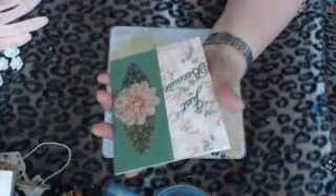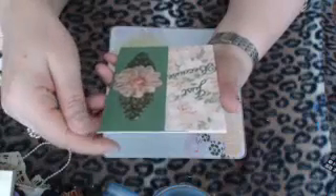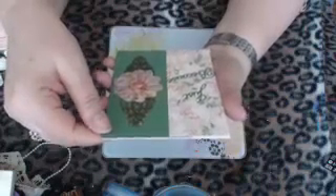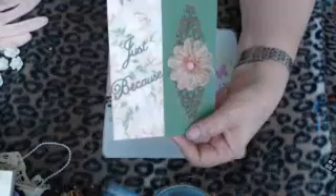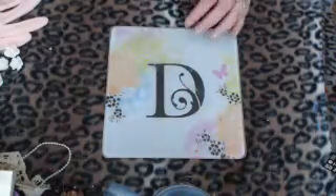We're having a beautiful day in Atlanta. I wish I could have the windows open but it's so noisy in the city. It's just a gorgeous day. Love you card makers, so let me show you what we're doing today.